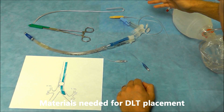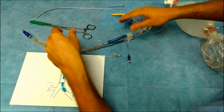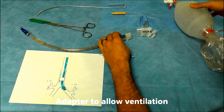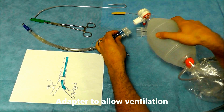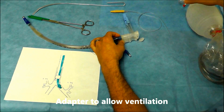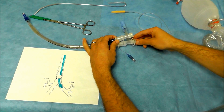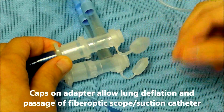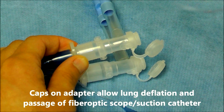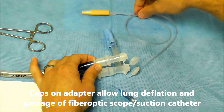The materials you're going to need before double lumen tube placement include the actual double lumen tube itself. The next thing is a specialized adapter that allows you to ventilate both lungs simultaneously. This adapter has specialized caps that open the lungs to the atmosphere and also allow passage of things like a fiber optic bronchoscope or a suction catheter.